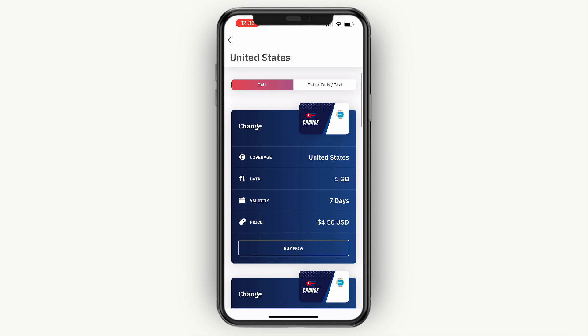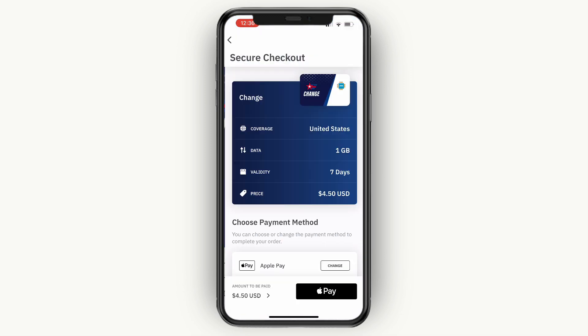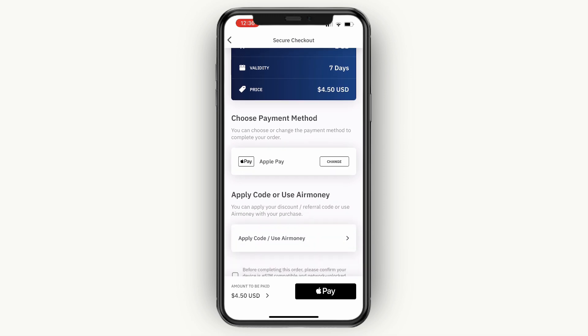So I'll just get this one for 1 gigabyte of data and click on buy now. Then click buy at the bottom. Now here you can choose your payment method. I already have my payment method connected since I have purchased one before, but you can simply add yours right here.